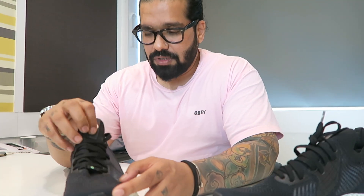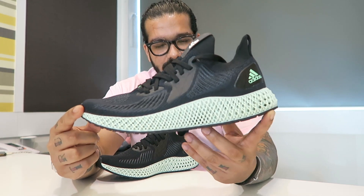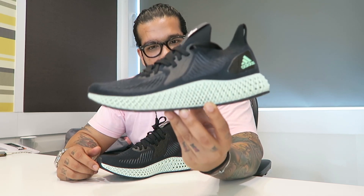All the 4D shoes that came before this, like the ZX, they came in colorways — they were all bright and popping. And I think this is the first one that comes closest to the Futurecraft Runner. So there you have it — the Alpha Edge 4D.